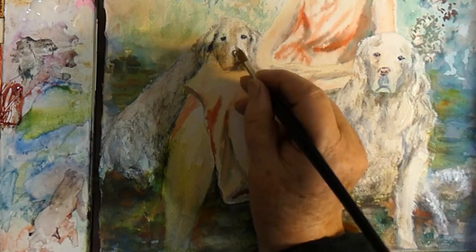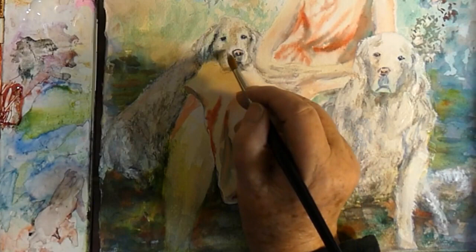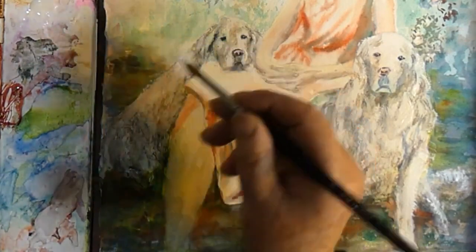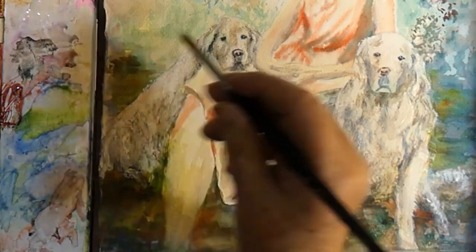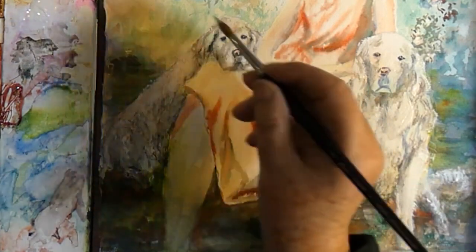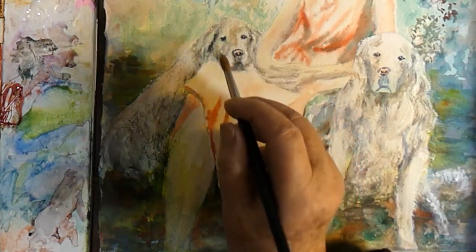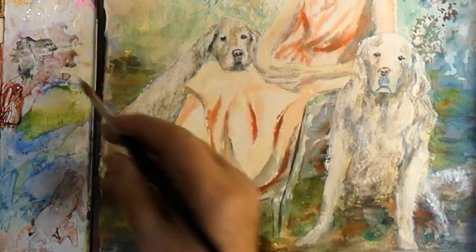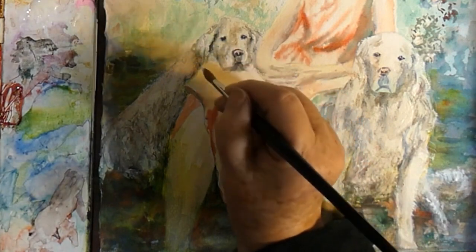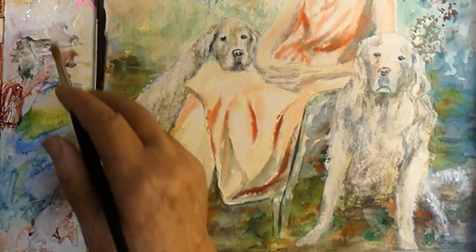With watercolor, you need patience. You need to allow the water to do it. If you work on slightly damp paper, then the brush mark that you put down will bleed slightly, and that's perhaps useful for around the head here. But where I was putting those hairs in, I wanted to have a little bit of crisp edge, so I worked with dry brush work — fairly dry paint on my brush put down onto dry paper. That was basically a dry brush stroke.